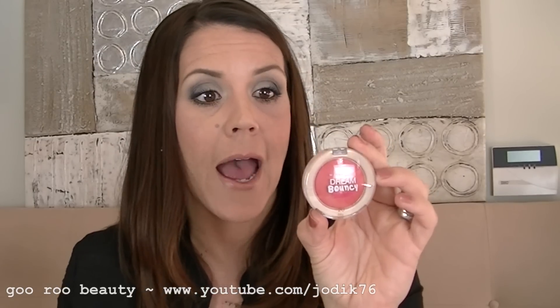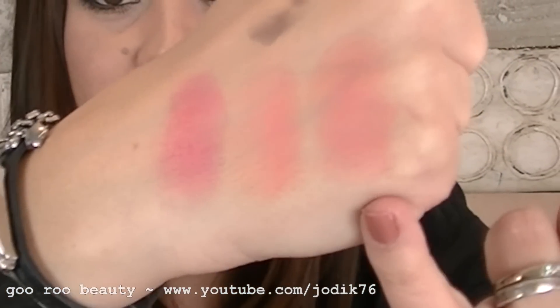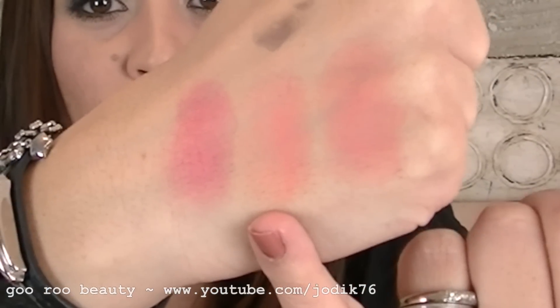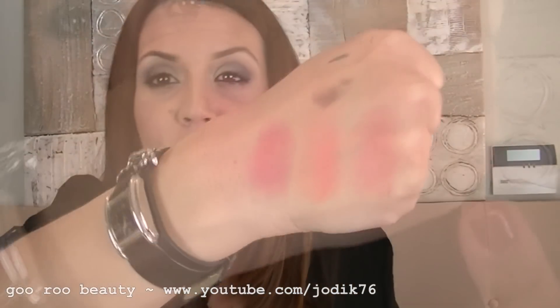I did also pick up a few of Maybelline's Dream Bouncy Blushes. These were all the rage when I was over there back in April. I got the one in Peach Satin, the one in Candy Coral, and also the one in Hot Tamale. These are the three shades — Peach Satin, Coral Candy, and Hot Tamale, which is a more vibrant pink. Beautiful shades. You can see they'd be quite subtle and blend quite well on the cheeks.